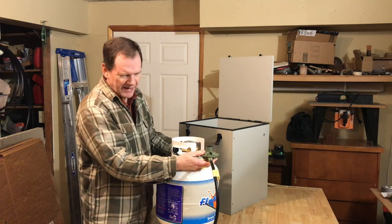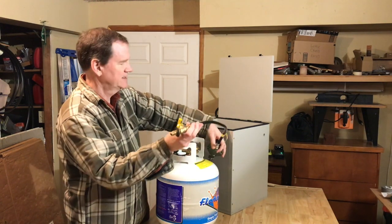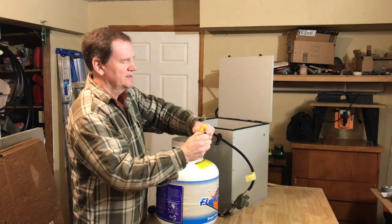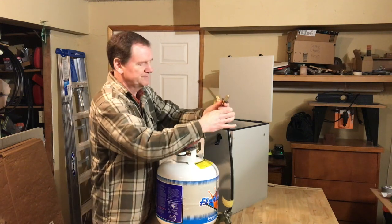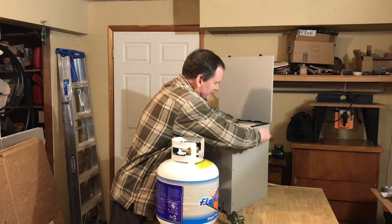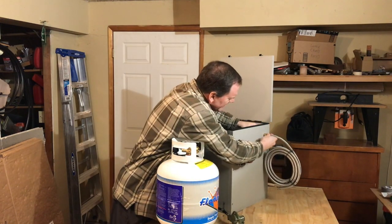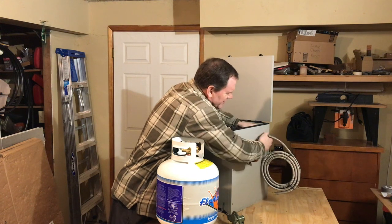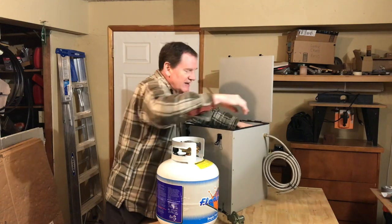With a vaulted box you want to make sure you're sealing it on the inside, so you want a bulkhead fitting — that's what this piece right here is. It's a 3/8-inch bulkhead fitting that goes through the outside wall. Then we'll add some yellow propane tape to it and seal it to the braided hose.